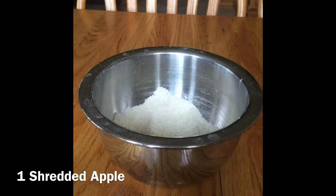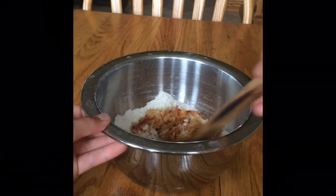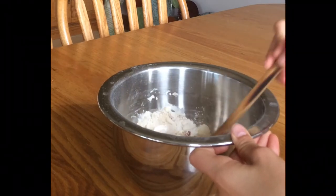Remember those apples that we set aside? Well, now's the time to use them. Take your shredded apples and put them into your flour and cornmeal mixture, and you're going to stir it until the apples are essentially just coated.